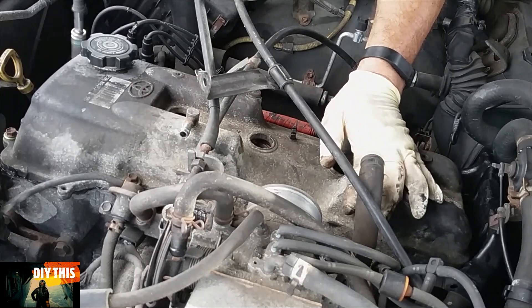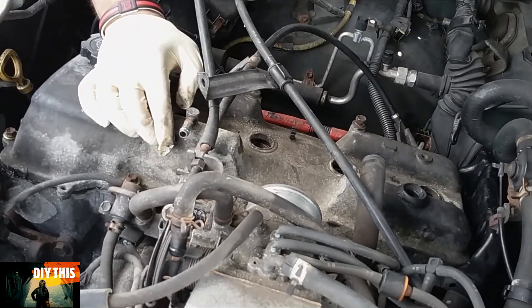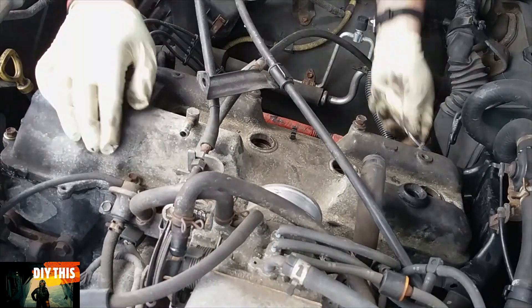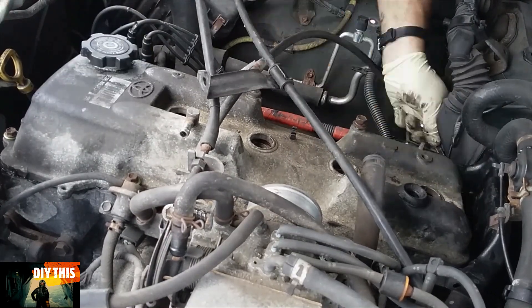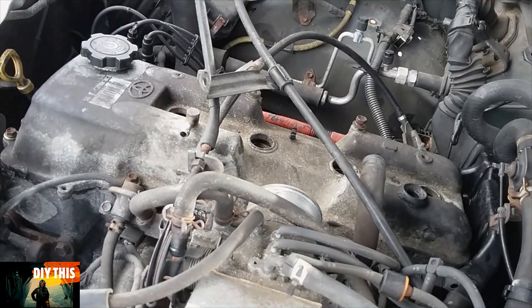When you install it, don't forget the little crush washers. The bolts need to be tightened down to 7 foot-pounds — don't want to over-torque it. You want it tight enough so the gasket is compressed against the mating surface and not deformed.